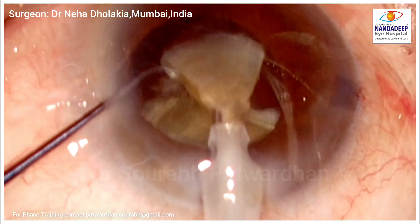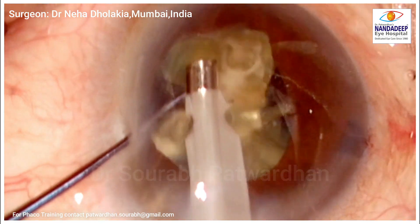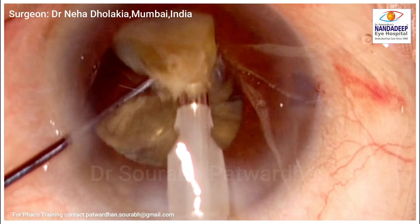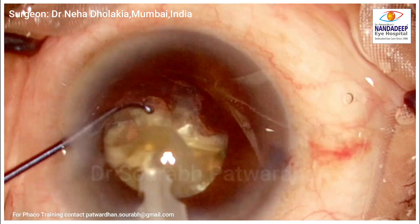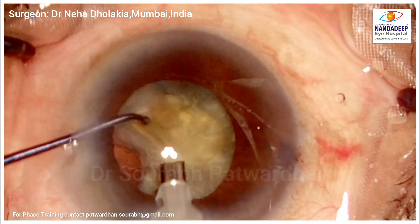The surgeon does it beautifully — let's see it in slow motion. The Siebel chopper goes behind and tries to split the nucleus in the mid-periphery, not in the center. The piece is held by the phaco tip. This is the right position for the chopper going behind the piece. Unlike horizontal chopping, you don't have to go around the equator, which some surgeons find difficult — it's just happening near the center.